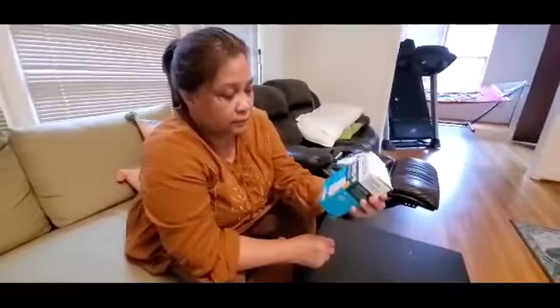This is a home test kit self-test. This is the first FDA approved home test kit.